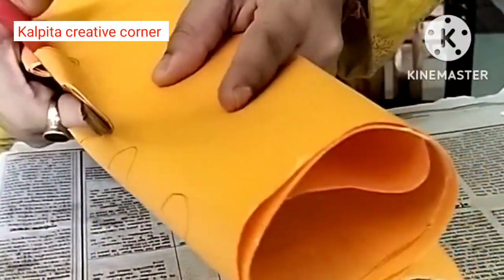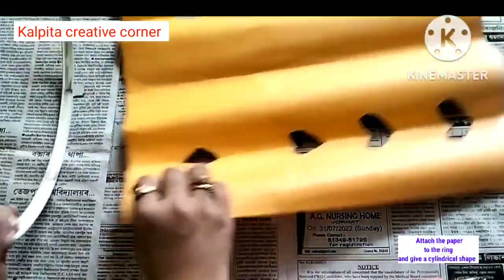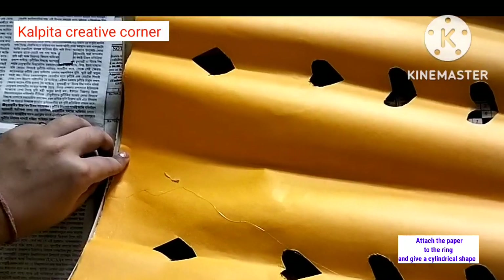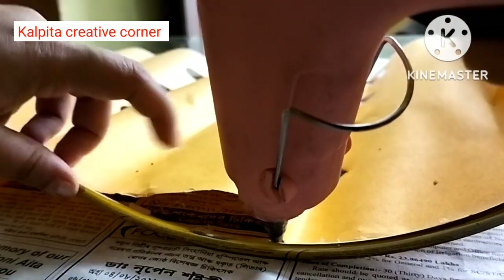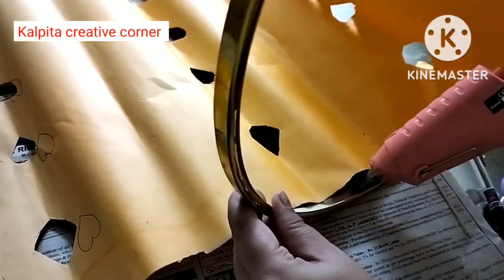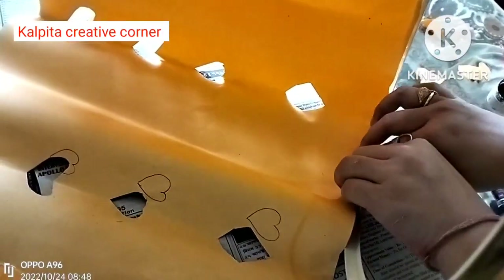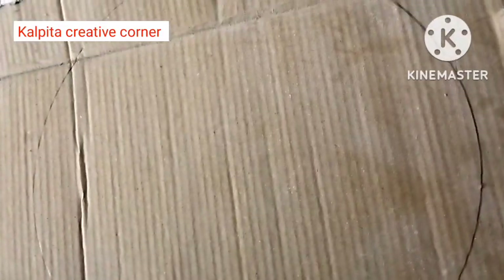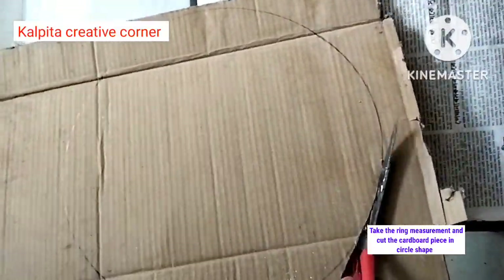This is the design of the glue. I will fit the ring with this ring. I will fit the ring with the outline of the cardboard.